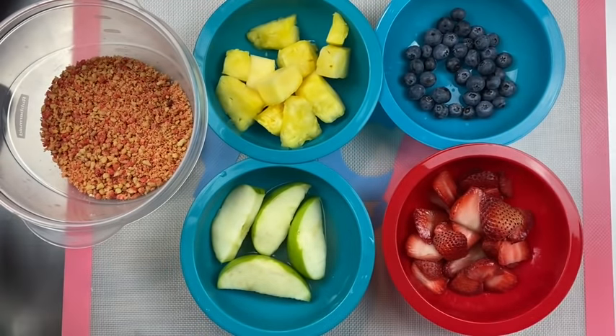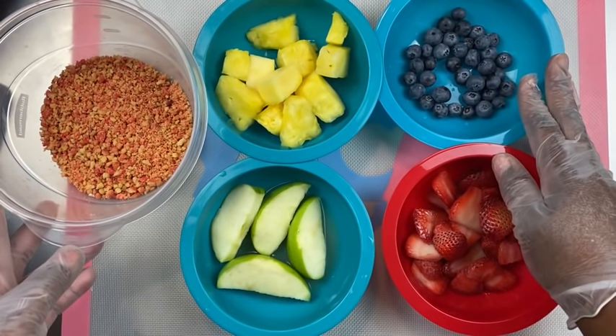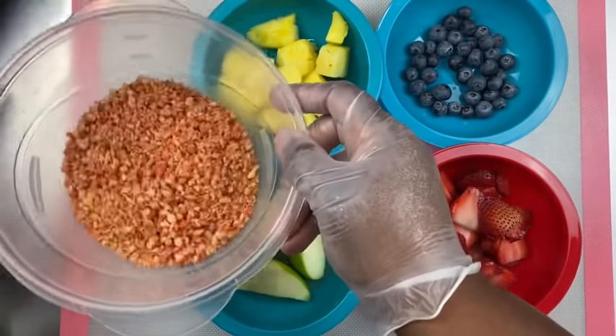What up sweet gang, it's your girl Rochelle in the building coming to bring you another great video. In this video, I'm going to share with you how to create the Strawberry Crunch Cheesecake Fruit Treat Salad. It has been trendy and today I'm going to share with you how to create my version of this treat salad.